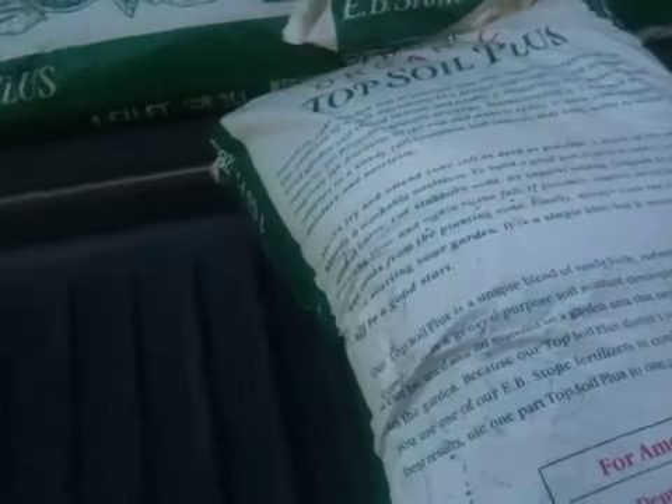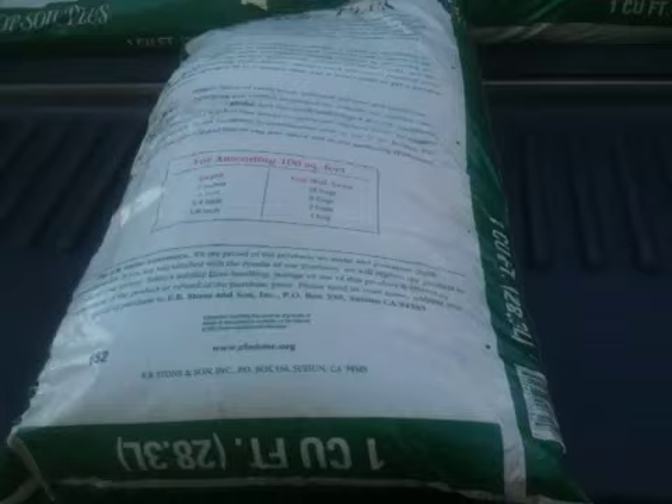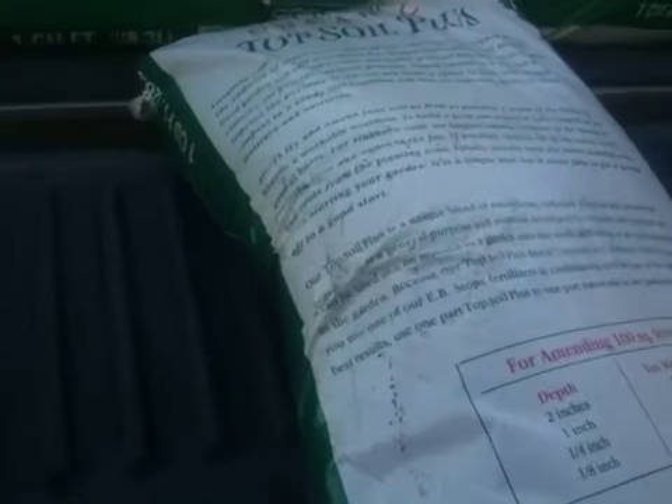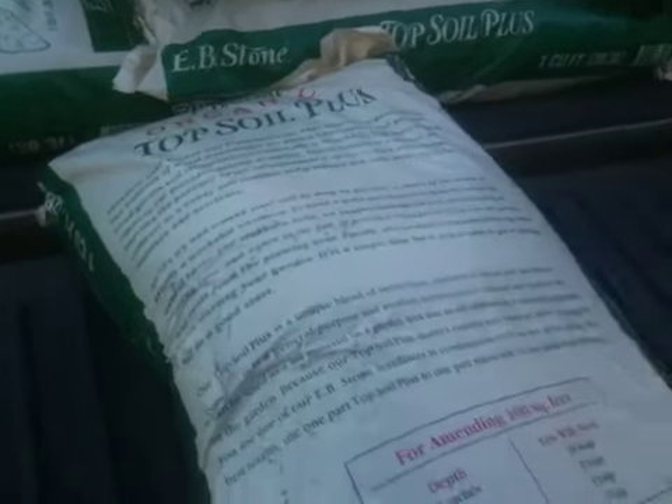I didn't want Miracle-Gro, and they said, oh, you don't want Miracle-Gro — nobody ever likes Miracle-Gro. I said the most important thing is that I can use my compost and my worms without killing off the good nutrients, but it doesn't say what's in it.